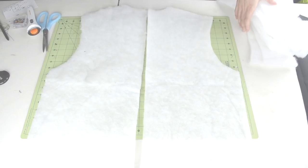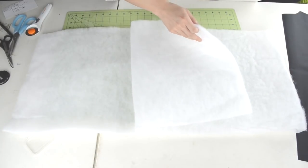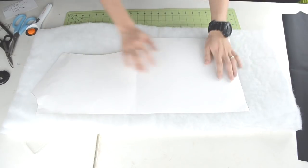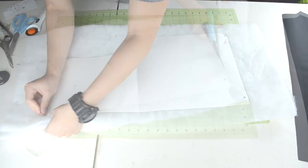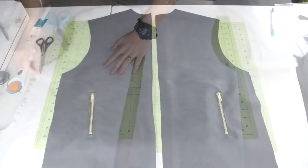Next we need to cut out the bat for the front panel pieces. Take the bat and double up on it by folding it over. Place the template over the bat, pin it into place, and cut out the outline. You should end up with two bat pieces.